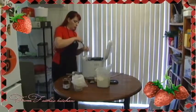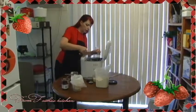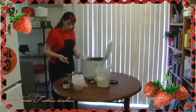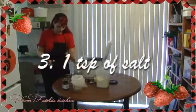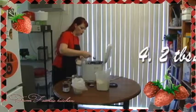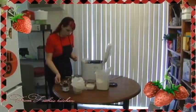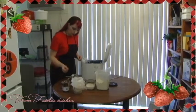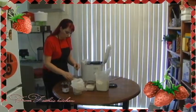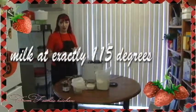You want either a teaspoon of salt or a half a teaspoon of sea salt or pink salt. One tablespoon of sugar — I like to use cane sugar. You want three quarters of a cup of milk warmed to 115 degrees.